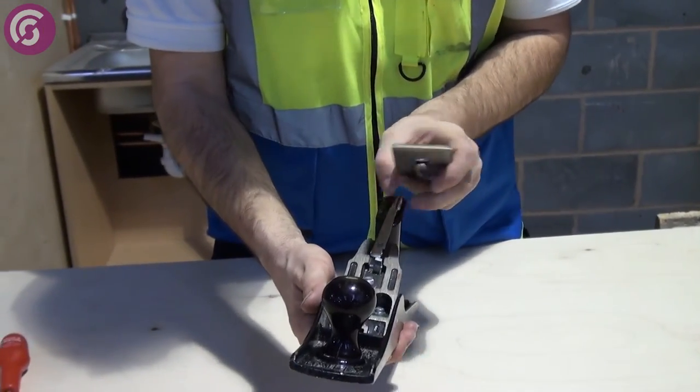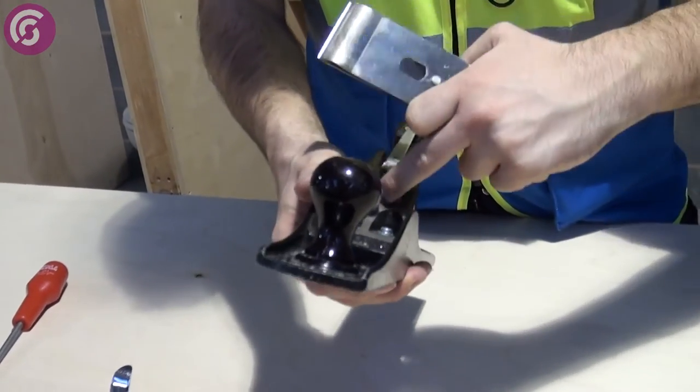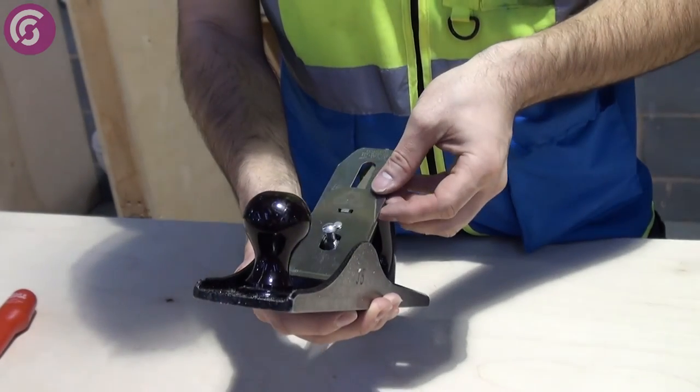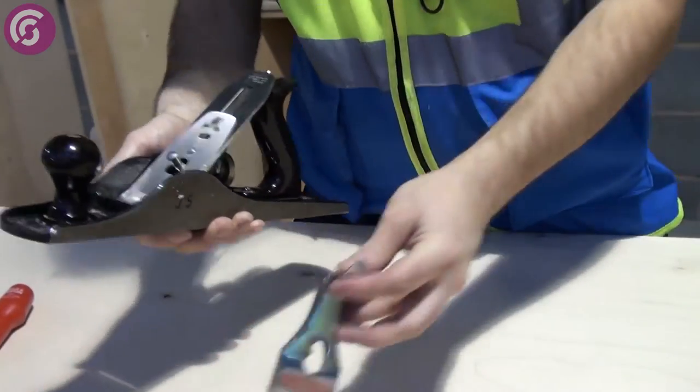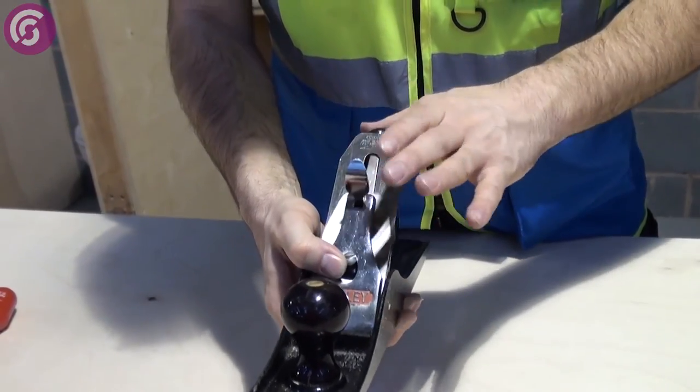Place it through. The screw is in here. Place it through. What we need to do then is drop that on, and press that through.